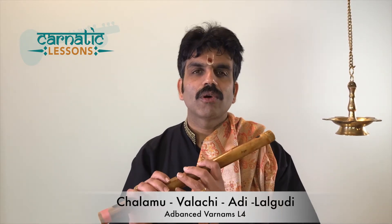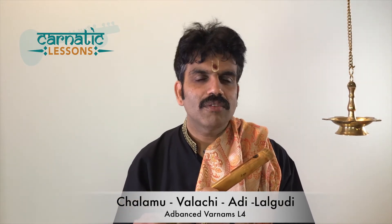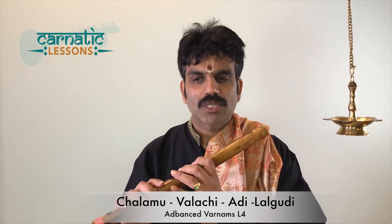The Aarohanam for Raga Valachee — they say Valachee, both pronunciations are fine — goes like this.